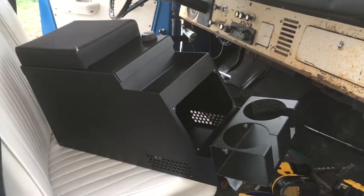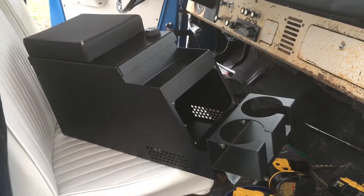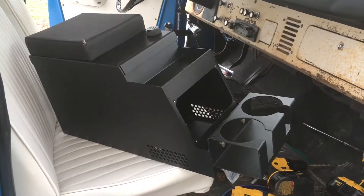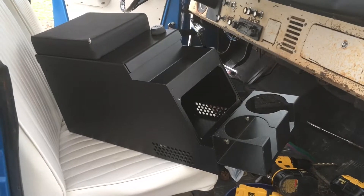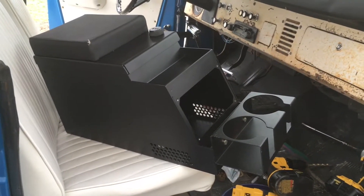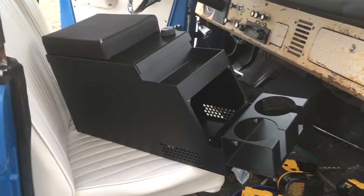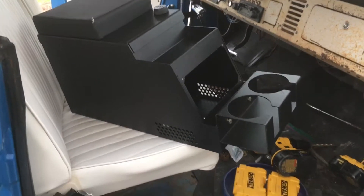A quick video on the James Duff Techie 8-inch center console. I like this a lot — it's very well made. It did not install quite as easy as I had hoped, but with a few modifications it'll work well for an early Bronco. This is a 1971.